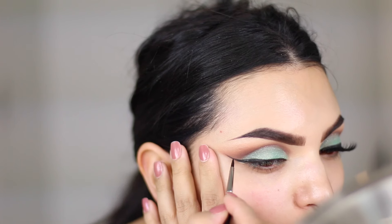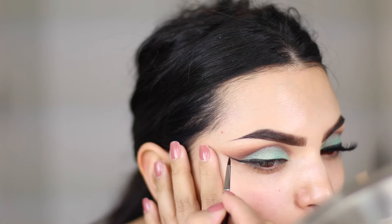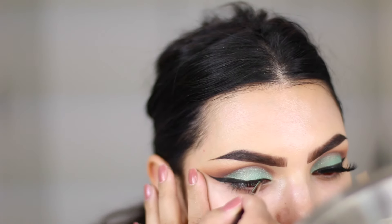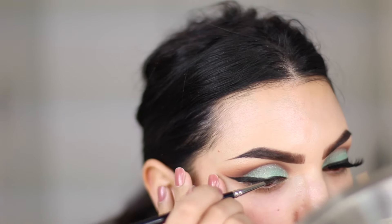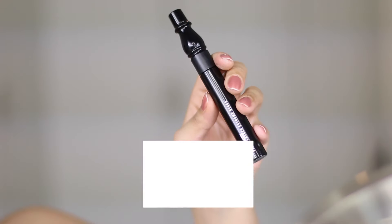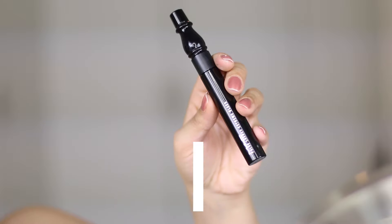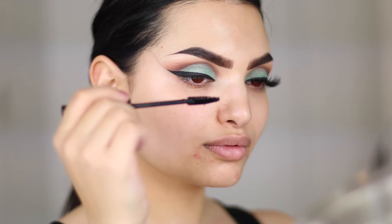You can clean up the fallout with a makeup wipe and then I go in and draw a wing. I'm using Wicked by Sigma Beauty as always because it's my favorite gel liner. You can use my code MIUSHA and save some money on your Sigma purchases. I will list all the products I used in this tutorial as well as coupon codes and affiliate links in my description box, so if you're interested take a look at it.